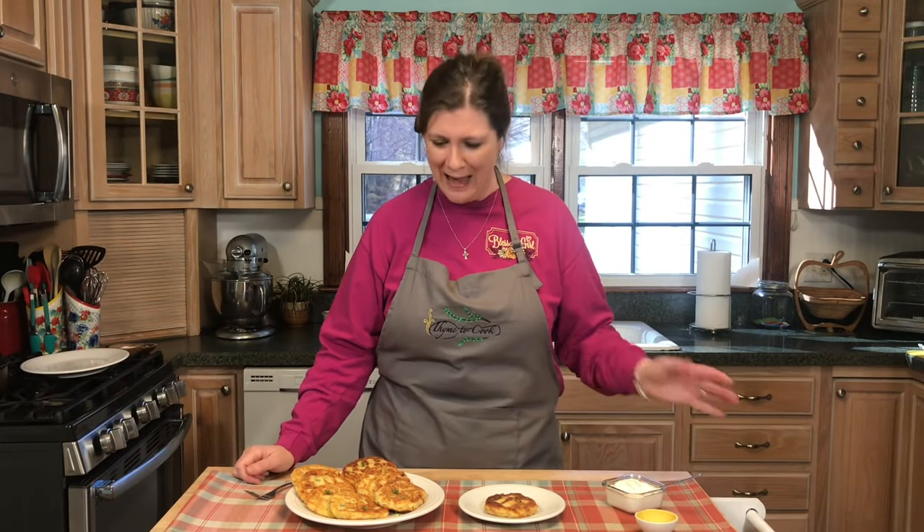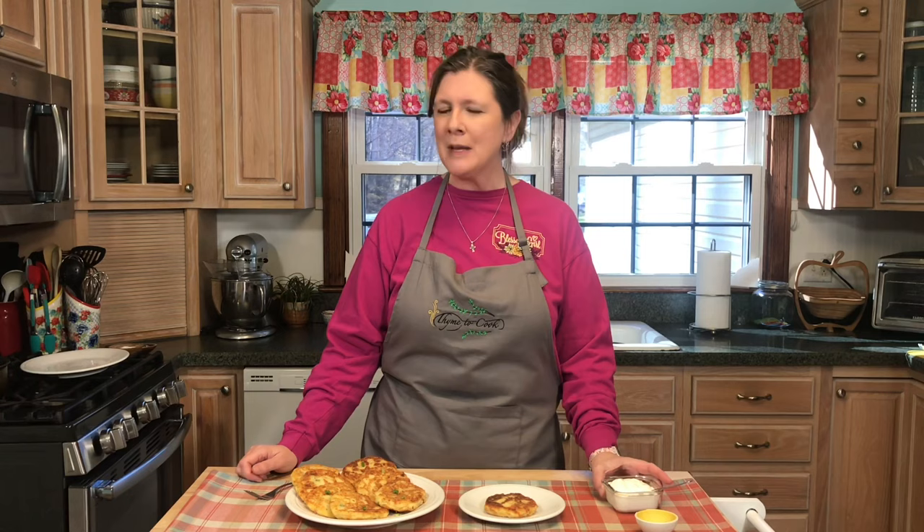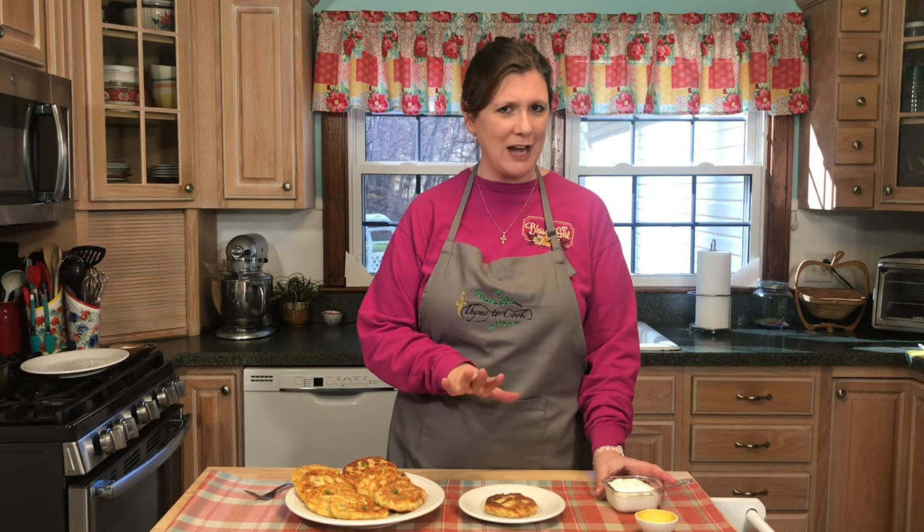These potato cakes are so beautiful — I hope that you give them a try and add your favorite ingredients to make them your own. I am going to top mine with a little bit of sour cream and some additional green onion.